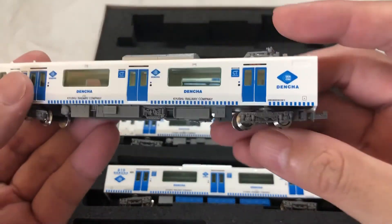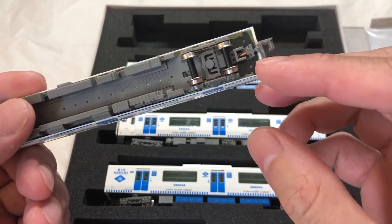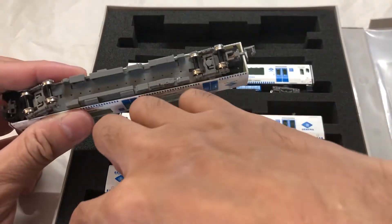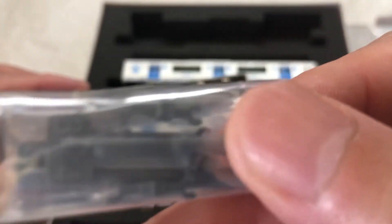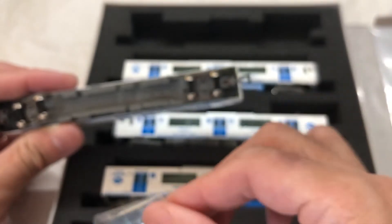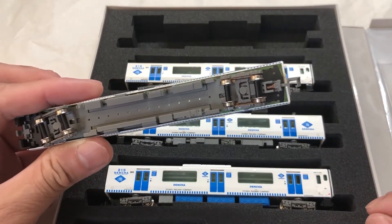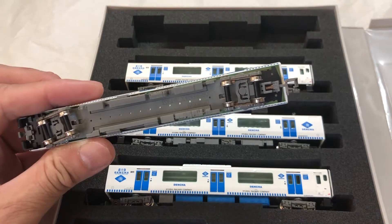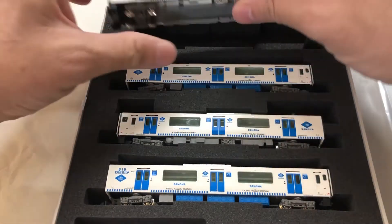Now let's have a look at the couplers. Green Max usually comes with Ano couplers, and the way that they link the front cars is through their own very basic and simple couplers. I intend to replace all these couplers with Kato couplers. They are in transit, so probably I will make another video when I'm swapping out the couplers and probably I'll be running them on my layout as well.